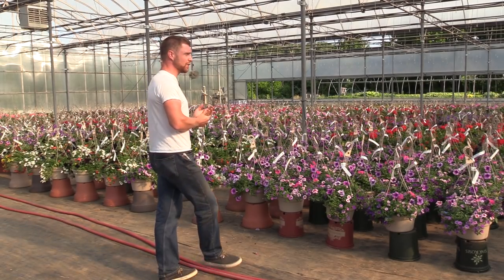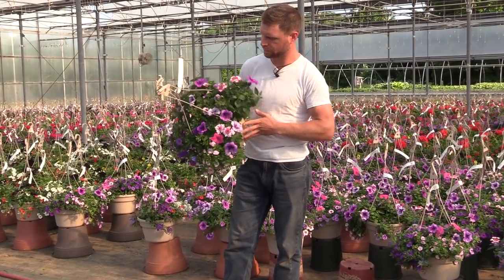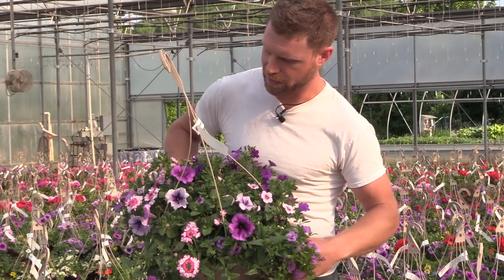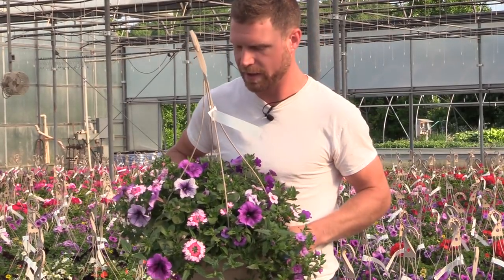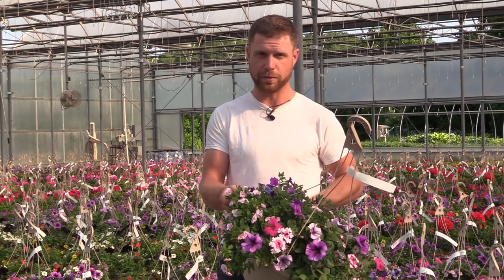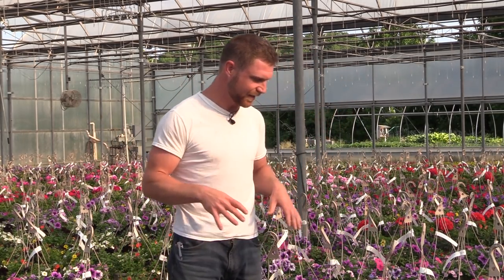I'll go through and talk about each one, starting with this one I'm standing next to. This is just purples and pinks — not too crazy in terms of the color scheme, but there are different plants in here that work well with one another. This is a Ray Purple Vein petunia, one I really like a lot. It stays sort of compact as far as petunias go, so it won't take over the whole pot. This is a Bebop Pink verbena and it accents really well with some of these double light pink calibrachoas. It's not a really crazy combination, but it's something that has a lot of things in it that work well together.